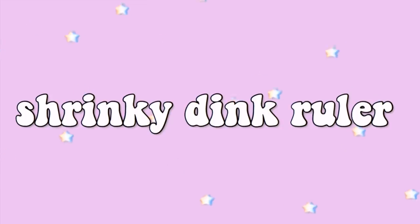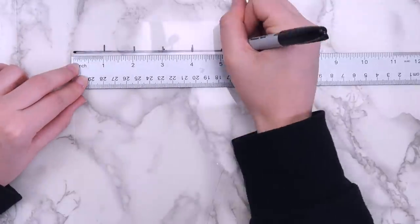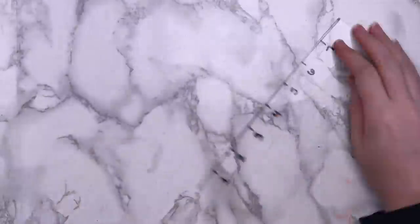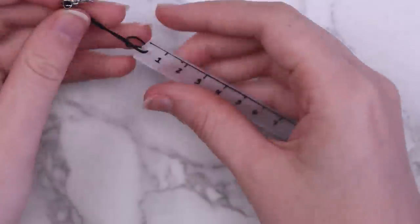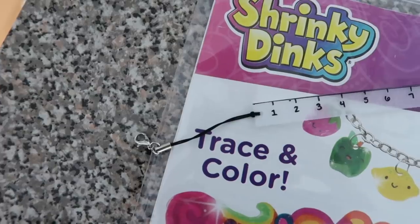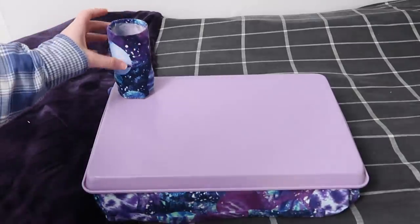This last idea I found on Pinterest — I thought it was genius. I really like making shrinky dinks but I've messed up so many because I never know how big to make them. That problem can be solved by making a shrinky dink ruler: just take a ruler, mark a piece of shrink plastic, and put it in the oven. I made mine into a keychain so it wouldn't get lost. You could also make swatches of different art supplies on shrinky dinks to see how the color will change when you shrink them.